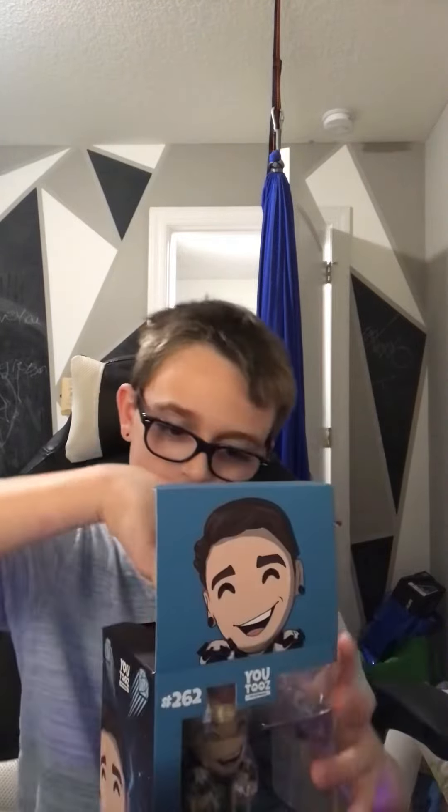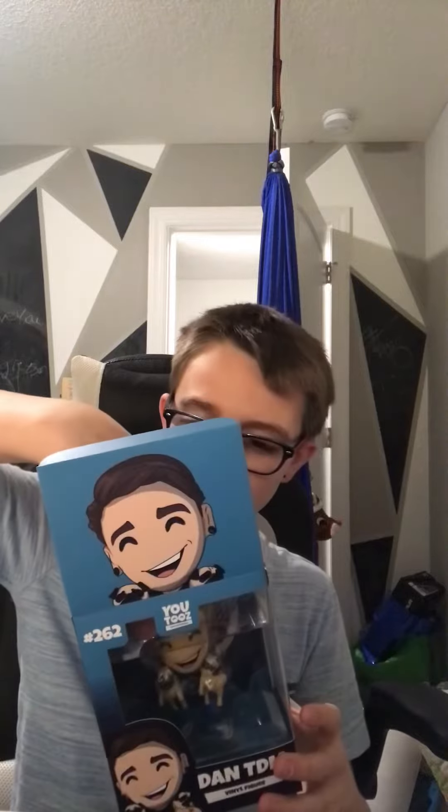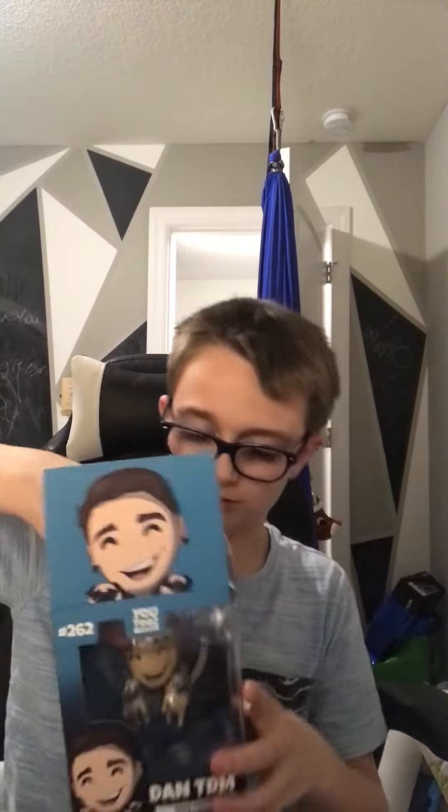It probably says 'Hey, no snitching.' I don't know — wait, what's that from? One of his videos, I don't know. He's made too many.